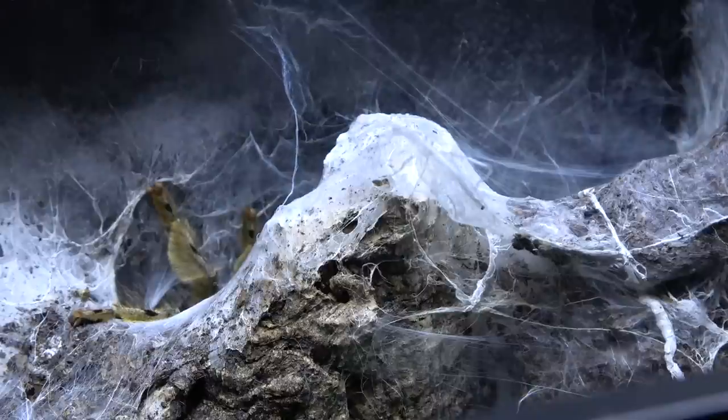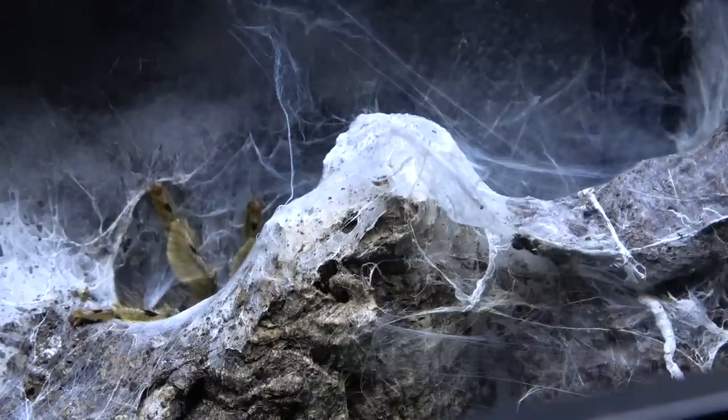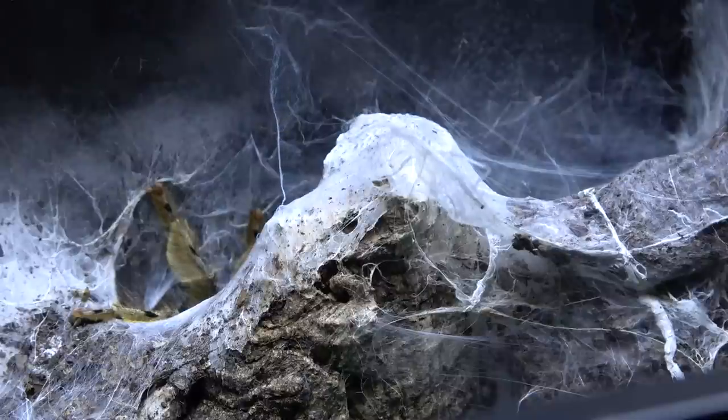You can definitely see how they get their name — the feather leg. Look at that feathering on his legs, it's really quite pronounced in the males. And the females also, but the males really stand out, probably due to their size — they're quite a bit smaller.